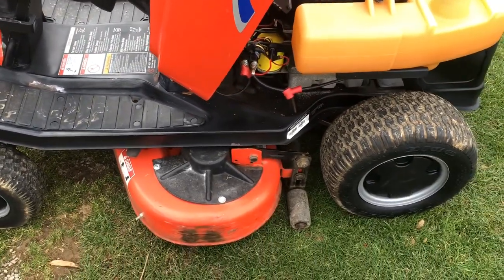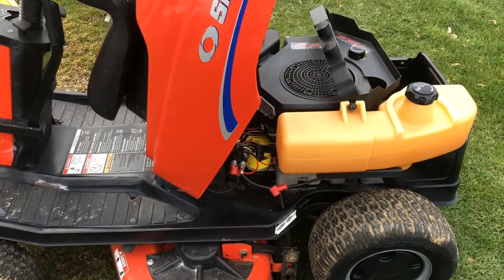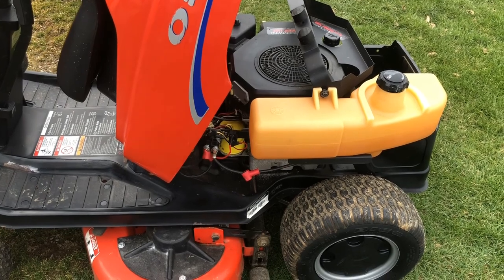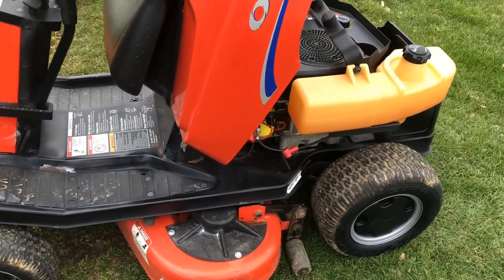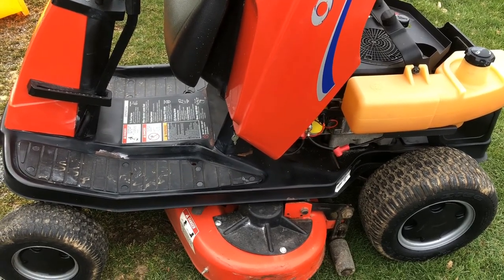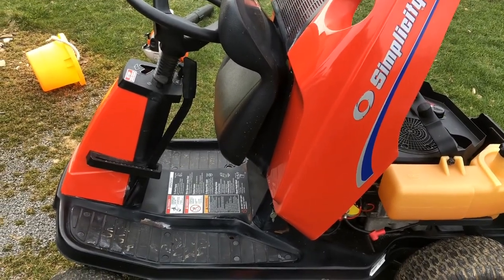It's a 34-inch mower deck, hydrostatic transmission, and this is the first time it's been out in probably five months since I put it away in the winter. I'm gonna check the oil and we'll see if it'll fire up here.